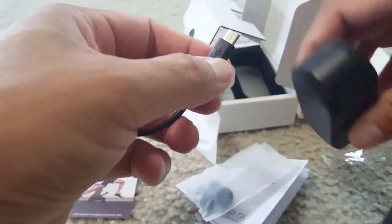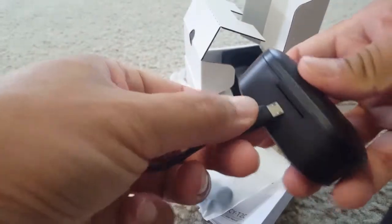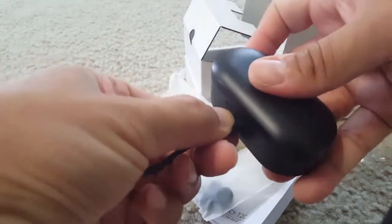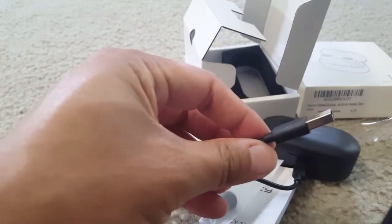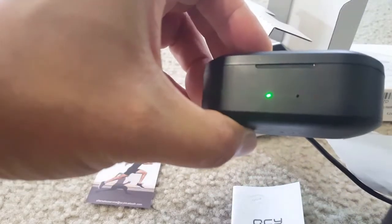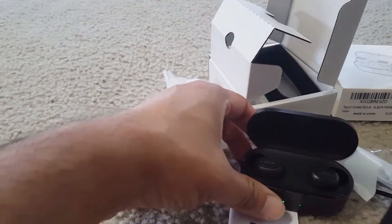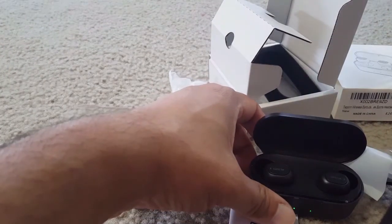It's a small cable. Here is the micro USB port — you plug this cable into the micro USB port and then into a USB source. When it starts charging, you can see the two LED indicators on the case. It's half filled and half still charging, so this will charge the case.